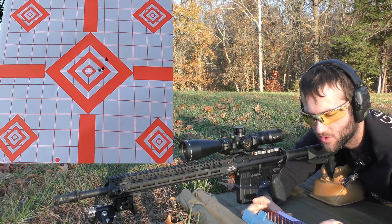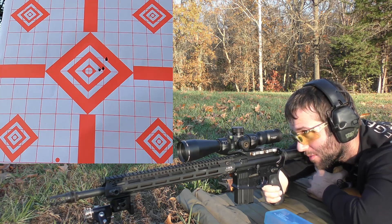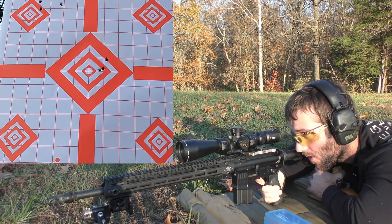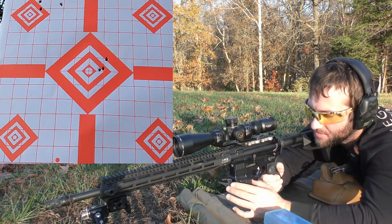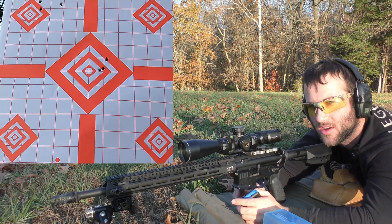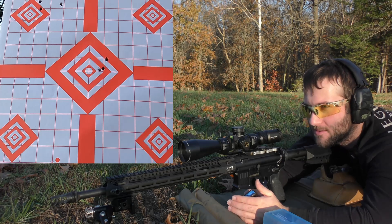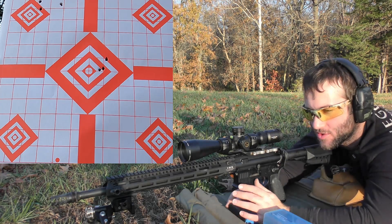Next is going to be 27.0 grains of Hodgdon H335. We're going for the top left diamond. Something really weird just happened and I think it was my fault. I can't really explain what I felt, but I have a feeling the round actually finished chambering right before I pulled the trigger. I think I had these loaded too light — the bolt didn't get all the way back and got caught on the round a little bit.